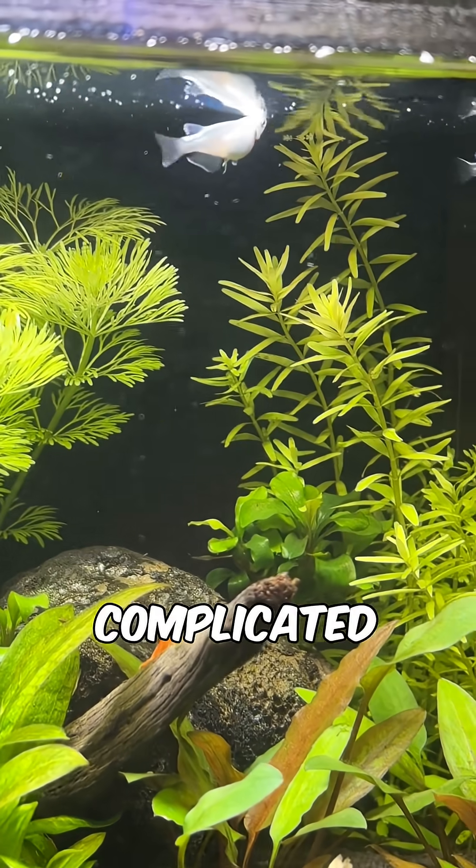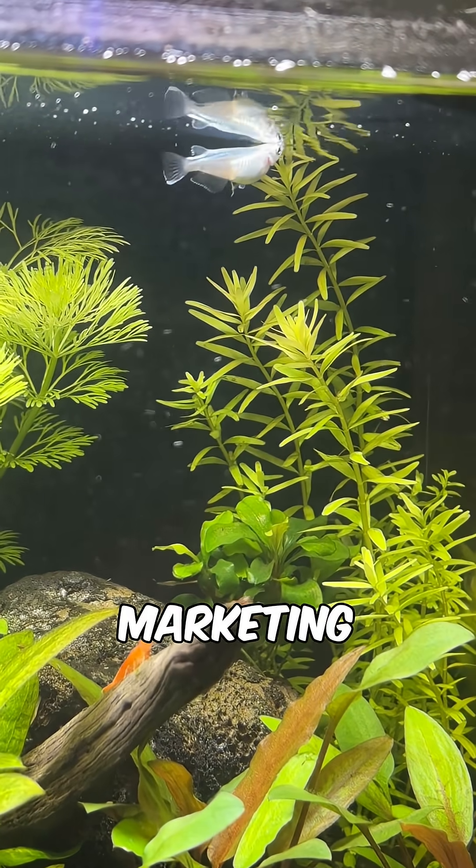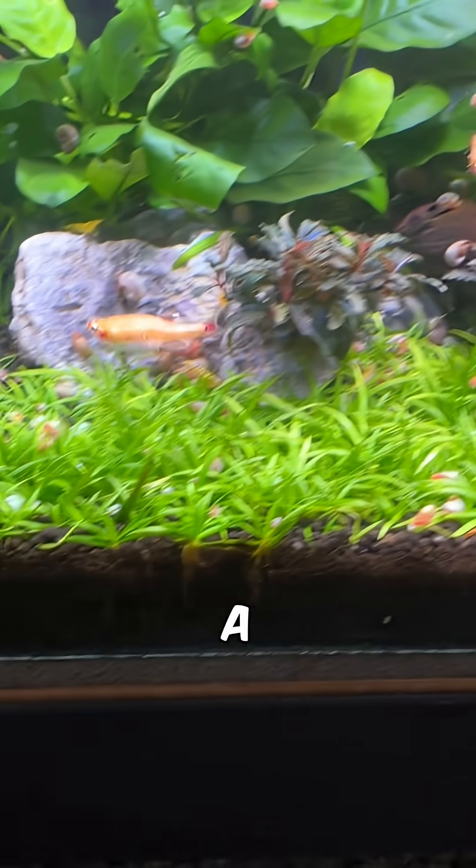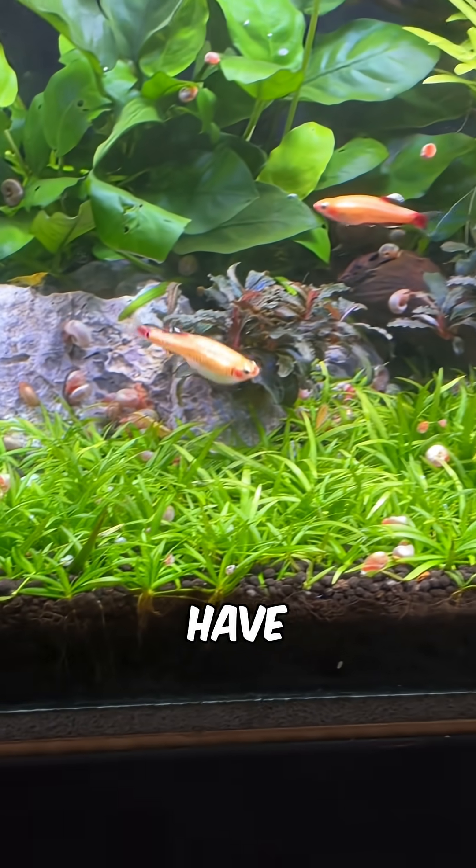That's it, it's nothing complicated — ignore all of the marketing. As I mentioned, I use very affordable 30 ppi foam in all of my filters, and a lot of my friends do too, and we never have issues.